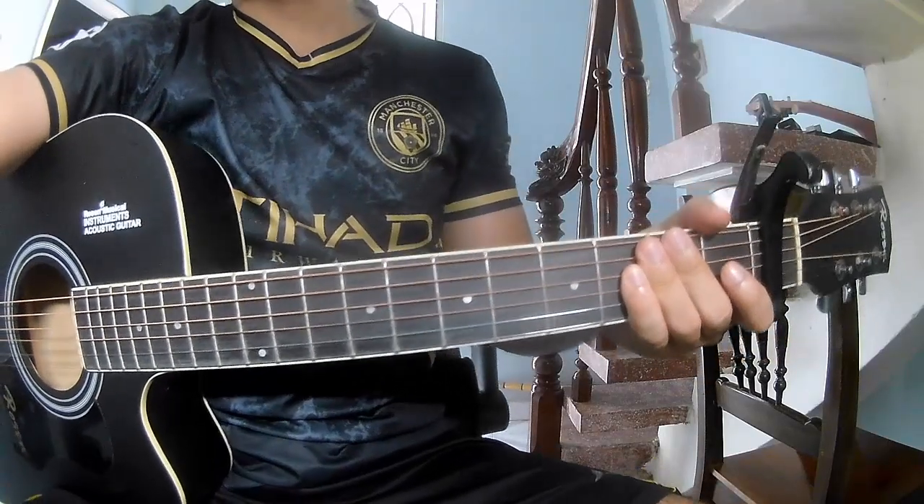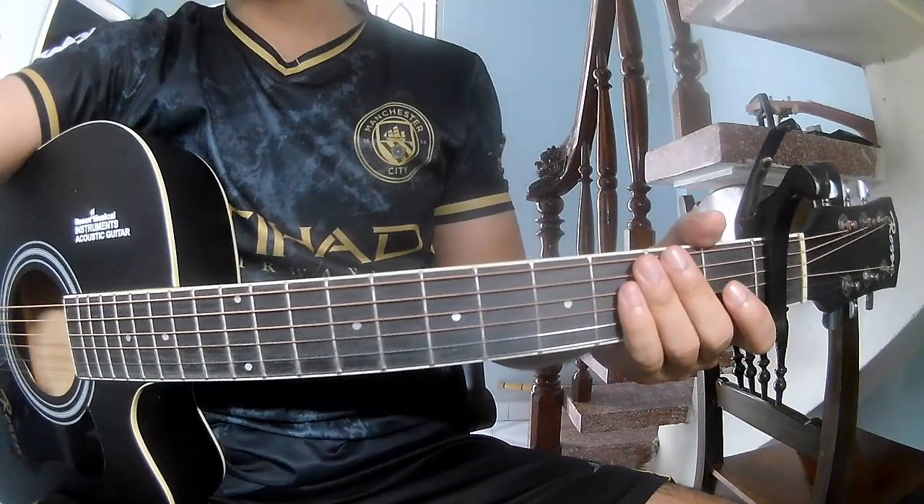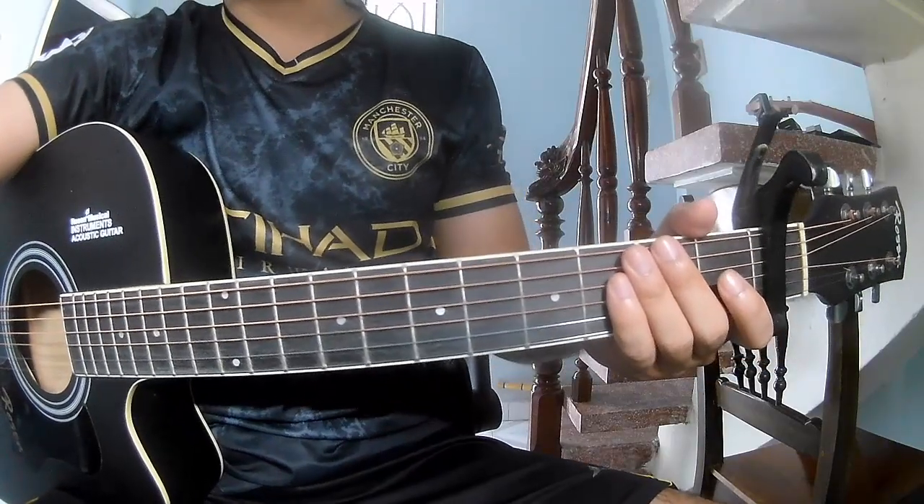Hi everyone, today we'll see how to play guitar. Nothing, by Rachel Zasler.